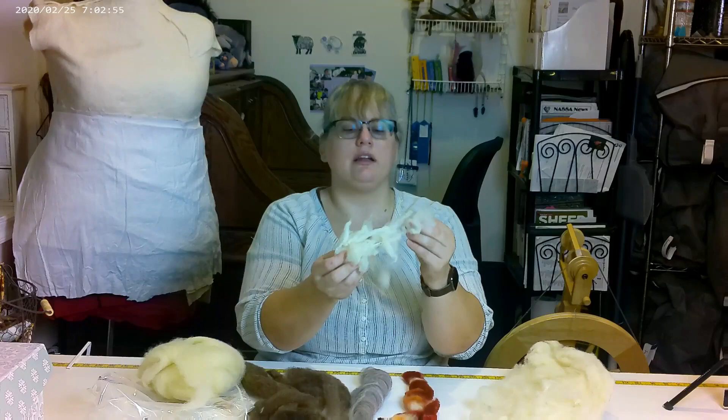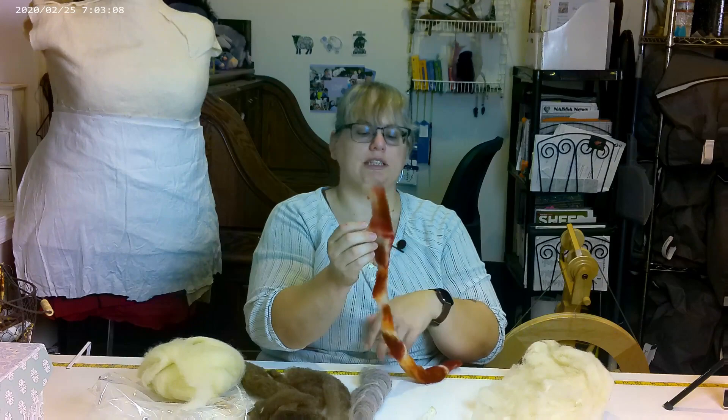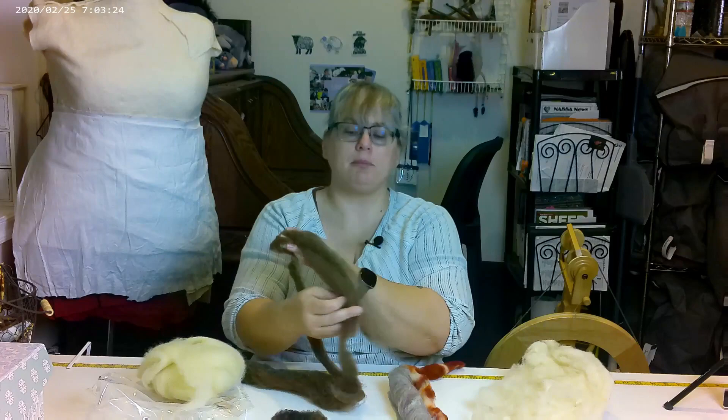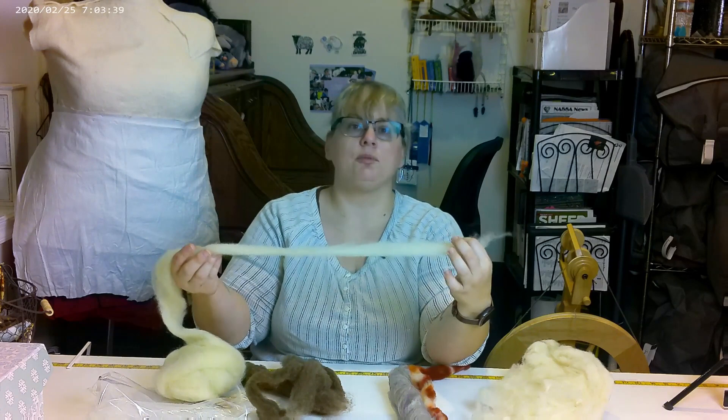One of the most important things when it comes to spinning even yarn has nothing to do with your spinning technique. It has everything to do with your fiber preparation. I have in front of me several different kinds of fiber preparations: a bat that I carded on my drum carder, wool locks that have not yet been processed, roving, a rollag, hand combed top, hand combed locks, and commercial top.